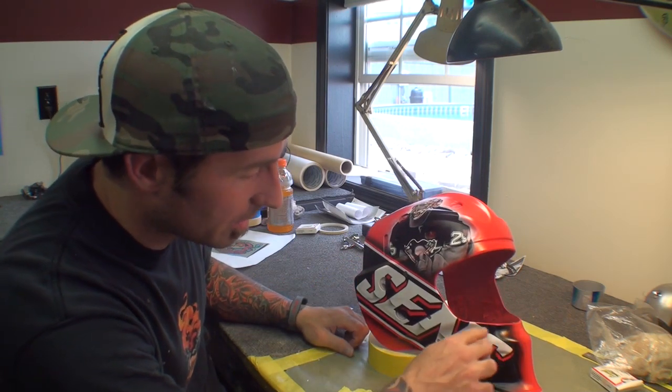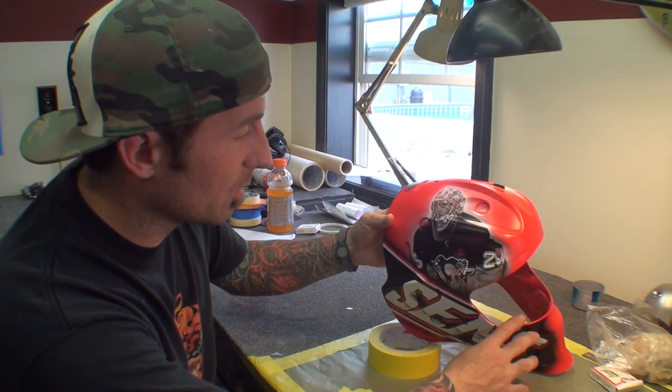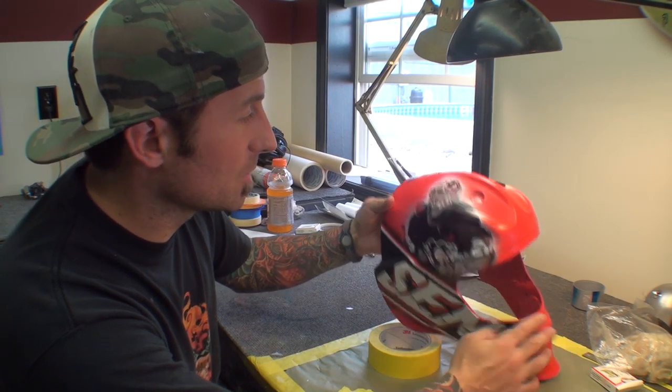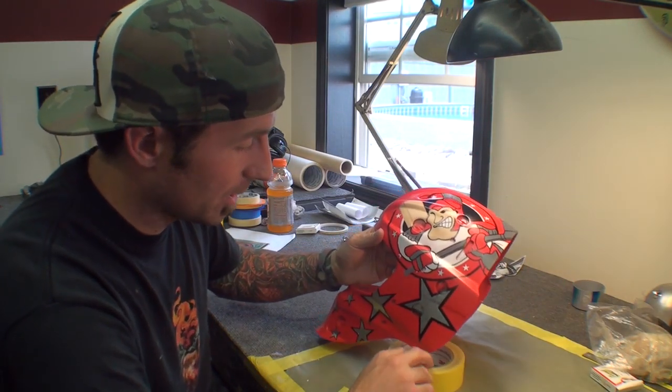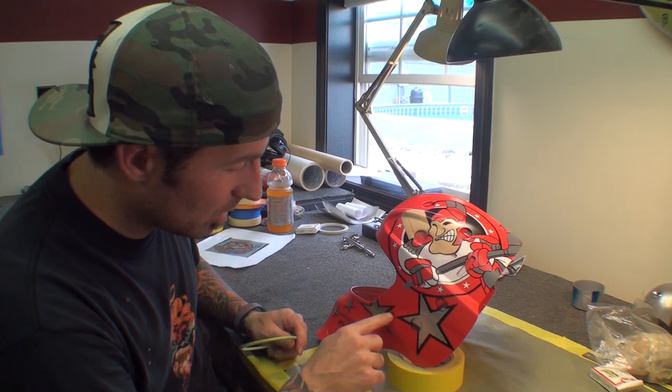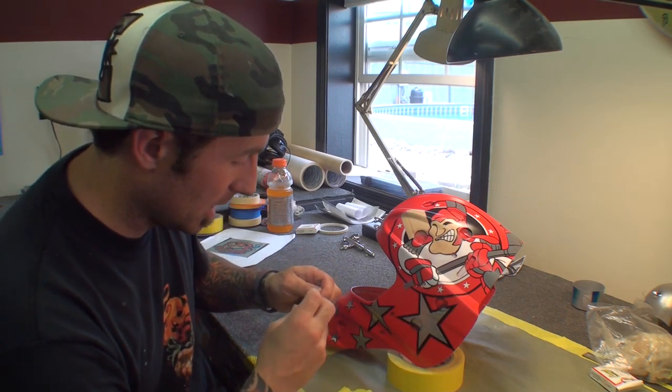We still got to do some outlining and different things, but his favorite goalie is Fleury from the Penguins. So what I am going to show you right now is we actually painted these stars on here, and we are about to tape out around the stars to just add like a little shadow. So I am going to do that now.